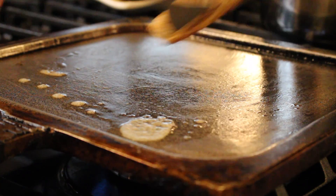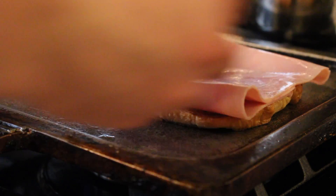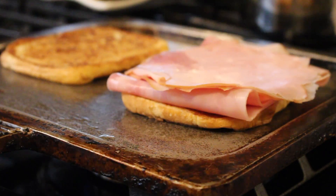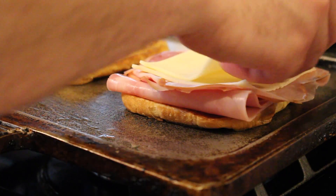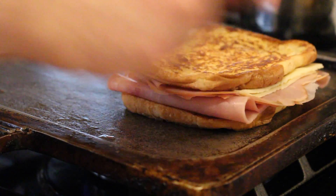This recipe starts with the french toast that we made last week. I have this on low heat so we can add in our ham, our turkey, and a couple of slices of white American cheese.